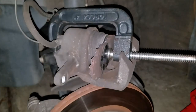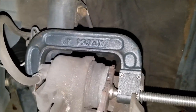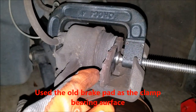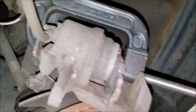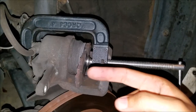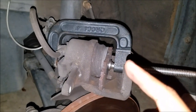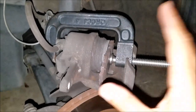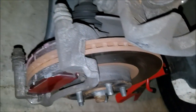Next, push back the piston since it's already extended forward from the old thinner pads. Use a four-inch C-clamp — you may need a bigger one if your pads were not as worn. Place a flat piece of metal or wood between the piston and the C-clamp, then tighten the clamp so the piston travels back inward. This is why it's critical to have your brake master cylinder cap open — so air can escape and you don't blow those seals.